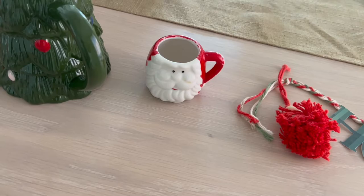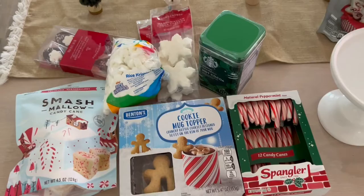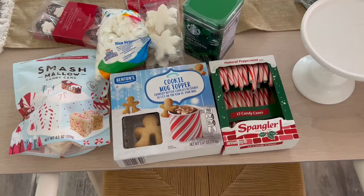This one I got from Target. This little espresso glass I've just had for years — honestly, I have no idea where it came from. And then I got this last year to set up the bar, and we're going to use it to add a little height. And then I have all the goodies. I don't know how I'm going to incorporate all these, but somehow we're going to make it work.